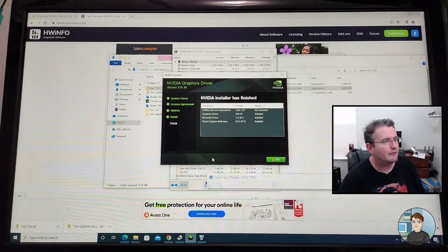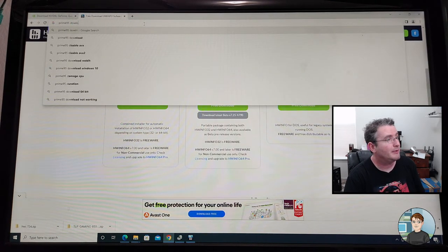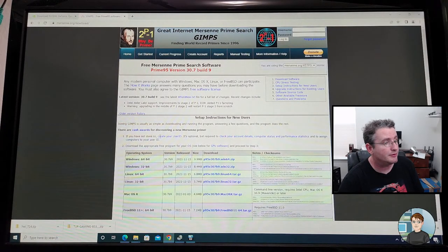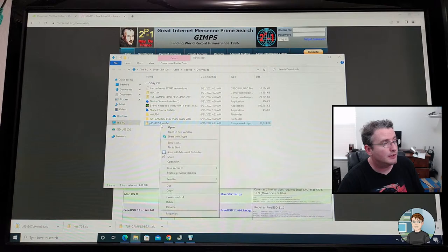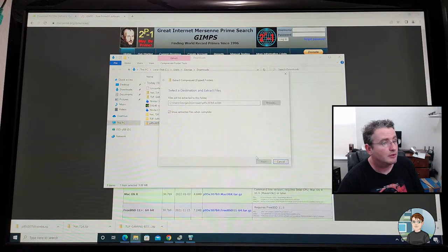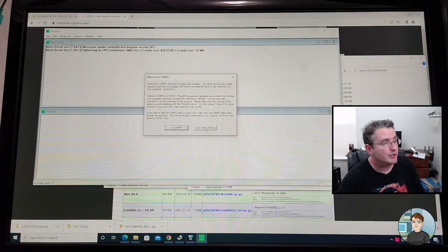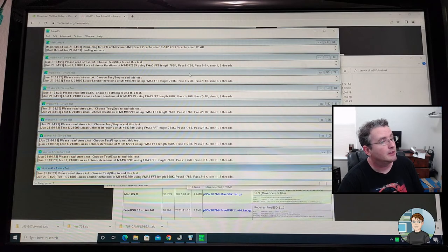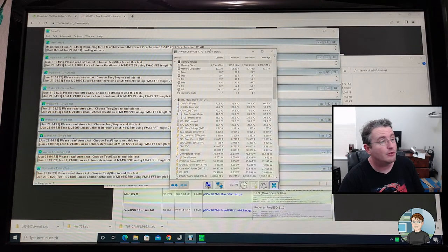Did the NVIDIA drivers get done? Yes they did. One other thing I want to do before we reboot is run Prime95. I'm doing a search for Prime95 download — this program searches for prime numbers, it's been around forever and I use it to stress the CPU. We're extracting it and running it. Let's say just stress test, leave it on blend — it'll test a little bit of everything. Each window that opens is a worker for one of the CPU cores. This is an 8-core CPU.